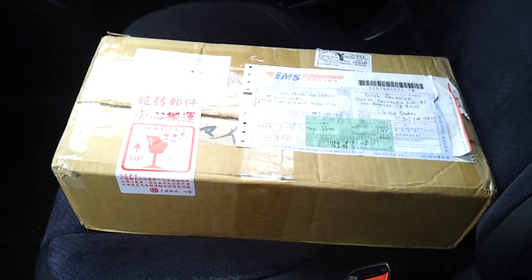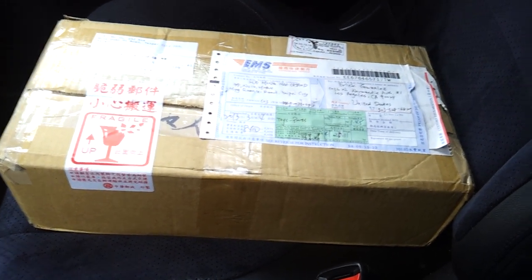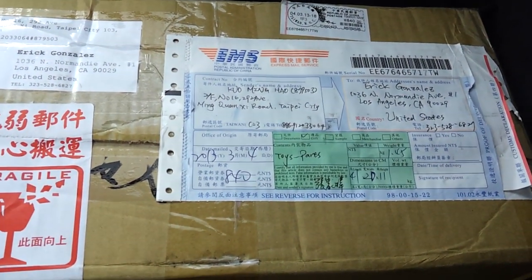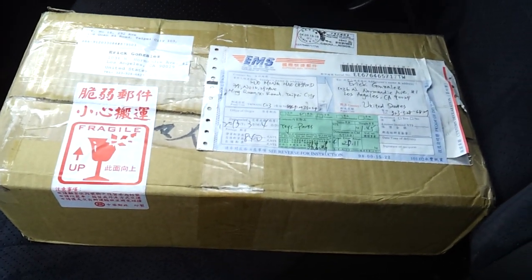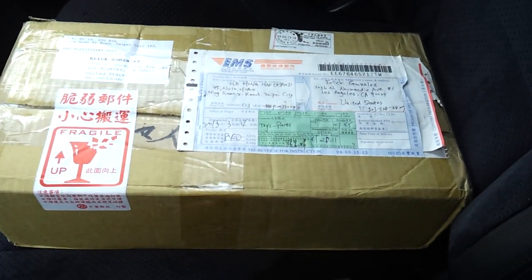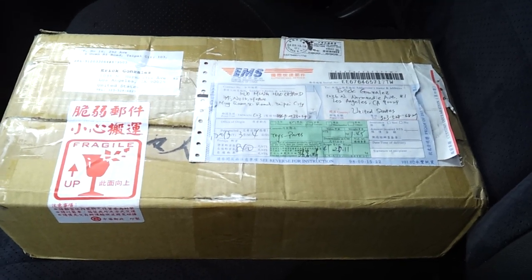Hey guys, this is Showtime Bruins doing an unboxing video of my new drift chassis. I just got this from Taiwan — it's actually the MST MS01D Pro. I already pre-opened the box, just got it from the post office right now. So let's see what we have inside this box.